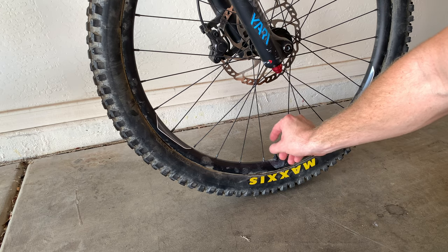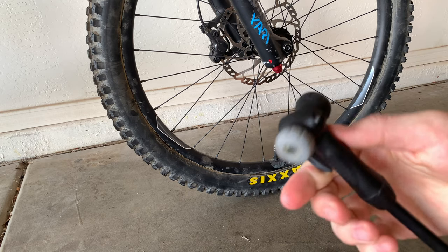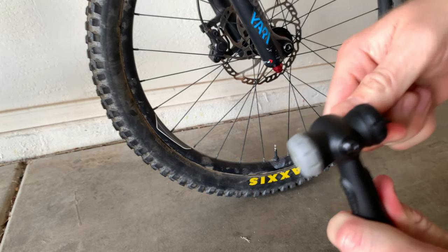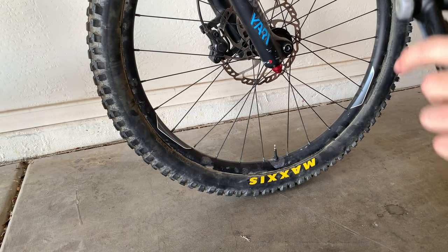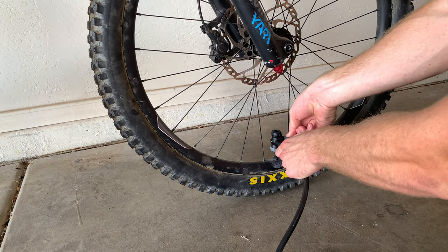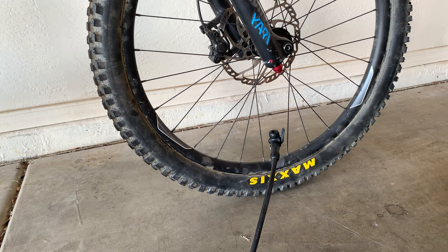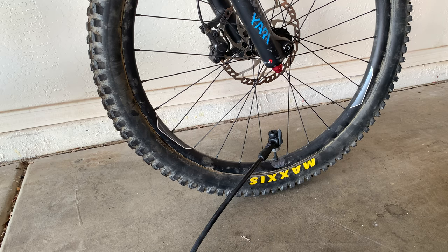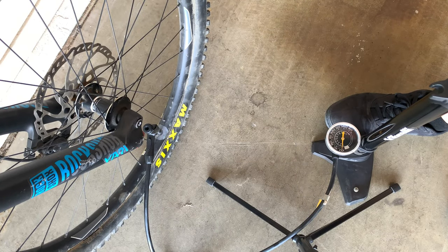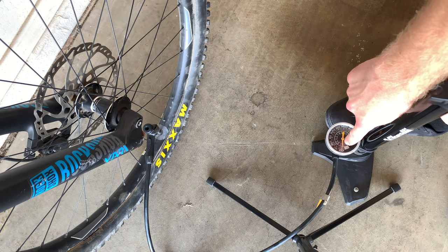Now that it's unscrewed, go to your valve. Put this side on there, push it nice and firm, then click it out and it'll be locked on. So put it on, hold it snug, then pull out. You'll hear it leak a little when you first put it on, but once you pull the lever it's locked on there.